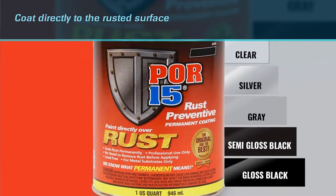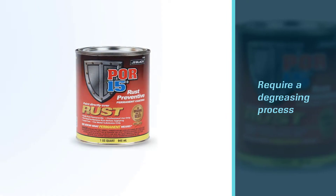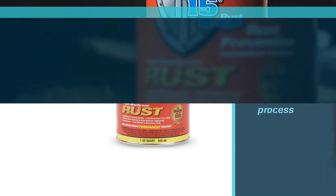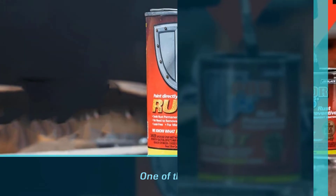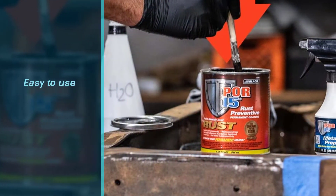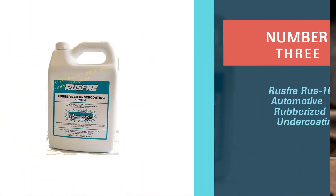However, if you want the coat to be more sticky, it's better to do a bit of cleaning. Unless you're lazy, the POR-15 will save you a lot of time without rinsing the underbody and waiting hours before the next layer. It's probably fair to say that the POR-15 is one of the best undercoatings for trucks.